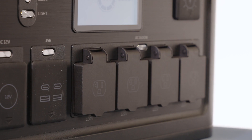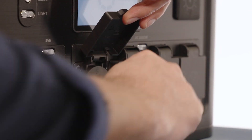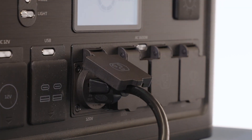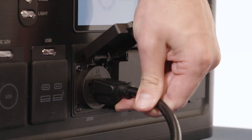To charge an AC, DC, or USB powered device, simply open the corresponding port cover and connect your device. Press the AC 1600-watt, DC 12-volt, or USB button to begin charging. Once charging is complete, disconnect your device.